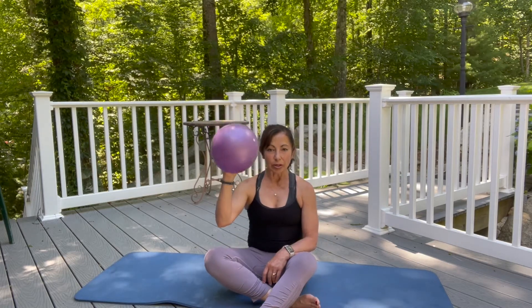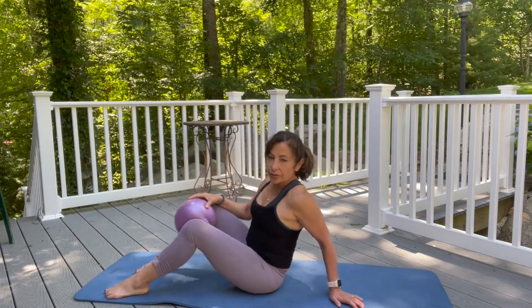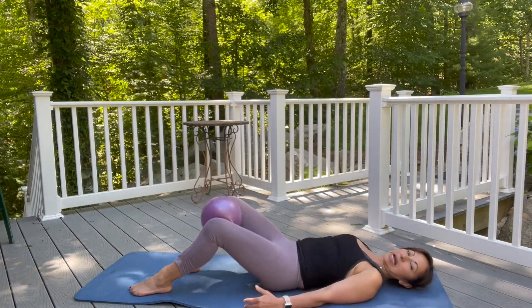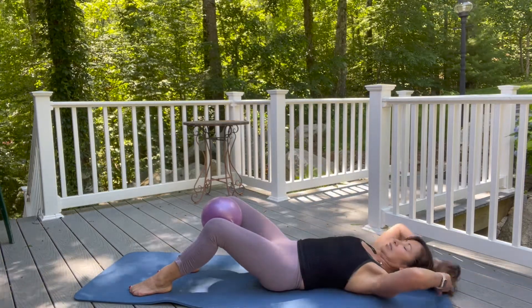I've got a little ball here — it's a squishy ball. I love to work with squishy balls because it helps me to engage my inner thighs and pelvic floor. First thing I'm going to do is lie supine on your spine. Shoulders open, neck is nice and long.